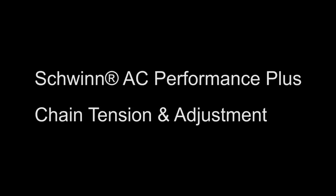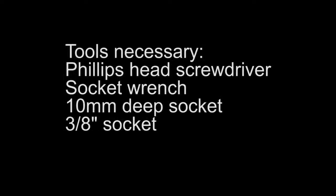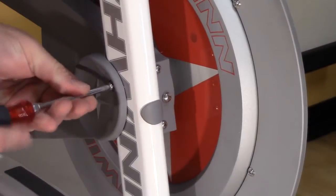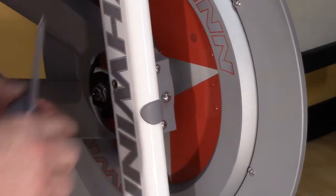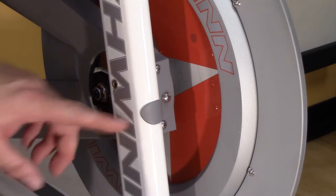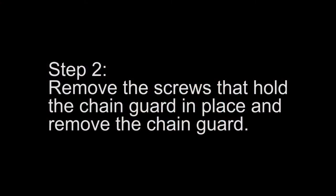This video reviews Schwinn AC Performance Plus chain tensioning and adjustment. Using a Phillips head screwdriver, remove the flywheel nut and tension adjustment covers. Remove the screws that hold the chain guard in place and remove the chain guard.